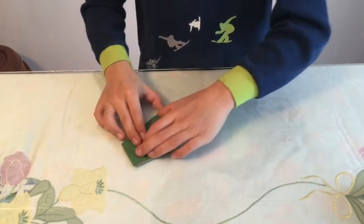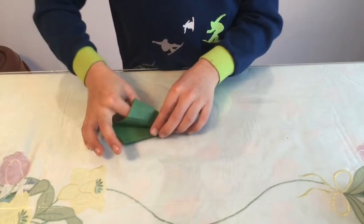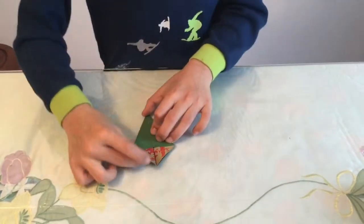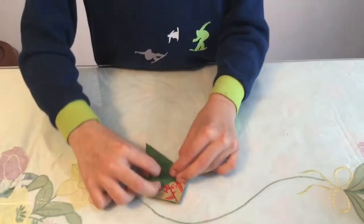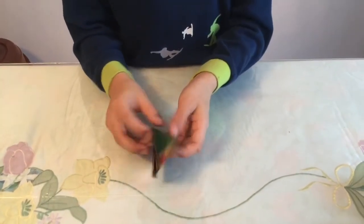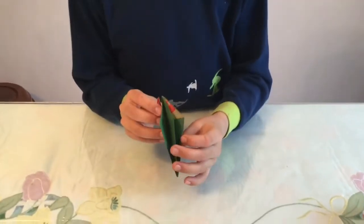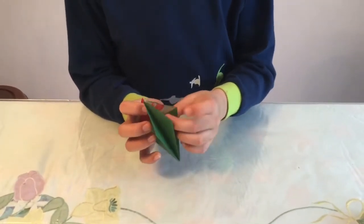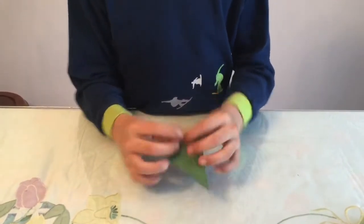Turn the page over and do the same on this one. This one should be easy because there's already a crease. There should be a little crease right there to align. If you don't have it, just flip through the pages and look for it. Make sure there are four flaps: one, two, three, four.